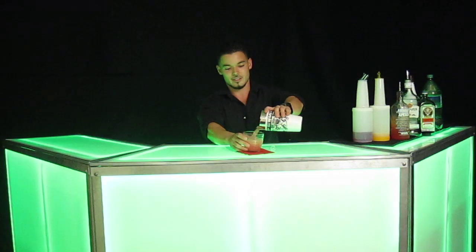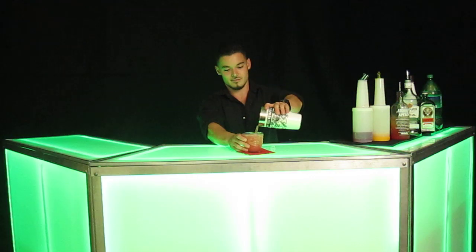And we're going to pour right here — and there you have an Absolut Peach Sex on the Beach. Thank you for watching and stay tuned for the next videos we'll be posting up.